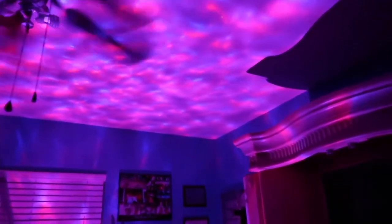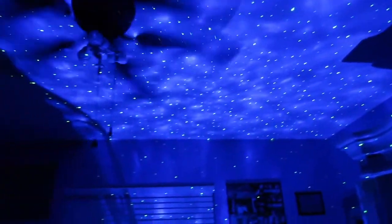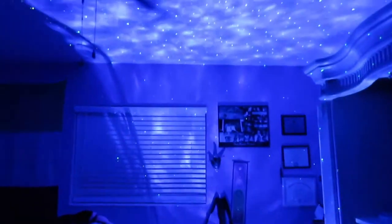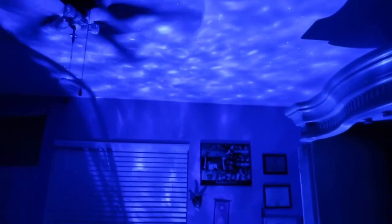So I connected the Bluetooth and the remote, and I changed it to red and blue — there's so many different choices. Let me grab the remote and show you guys. Here's blue — oh, I like the blue, it looks super cool. And it has Bluetooth so I connected my phone.